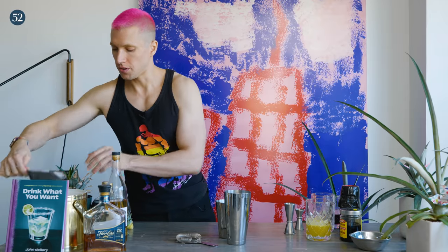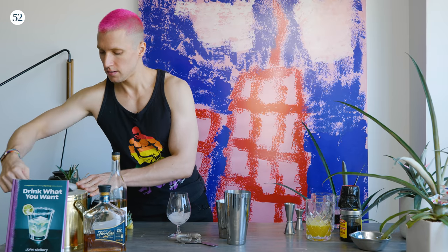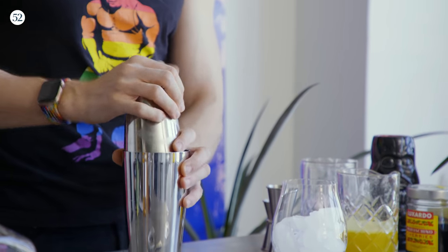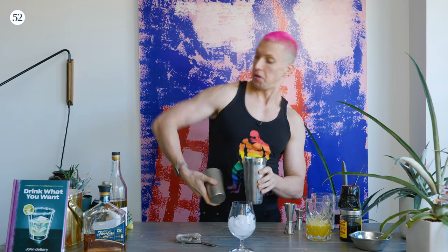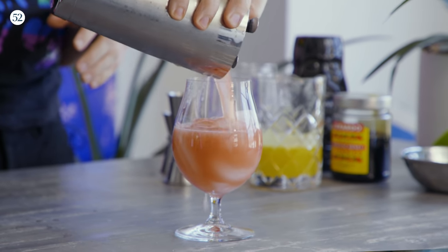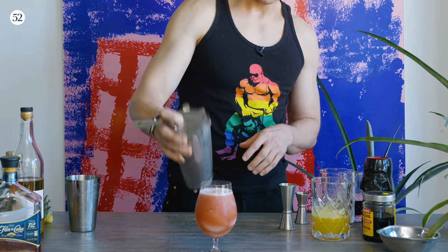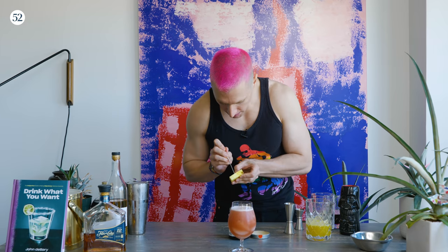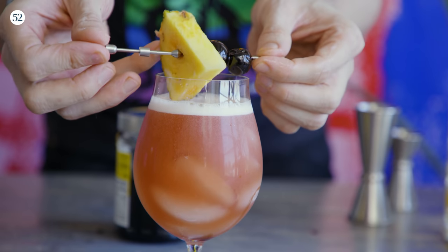Fill your shaker with ice as well as your glass. Make sure your shaker's tight — I feel like I should be flair bartending right now, but I don't know how to do that. For the garnish, we've got our pineapple wedge and our candy cherries, which are like the gift of life — they're so good.